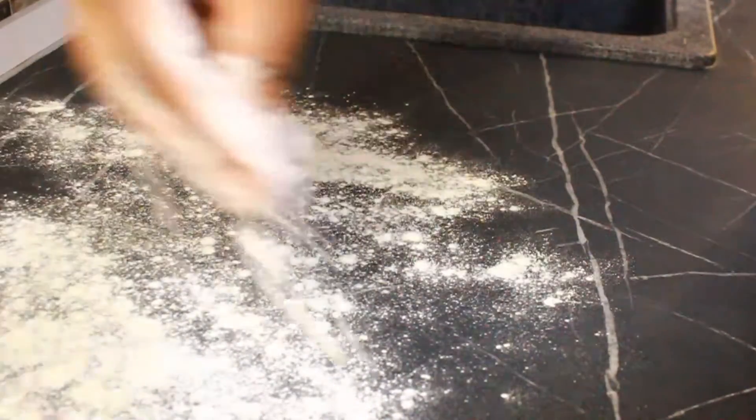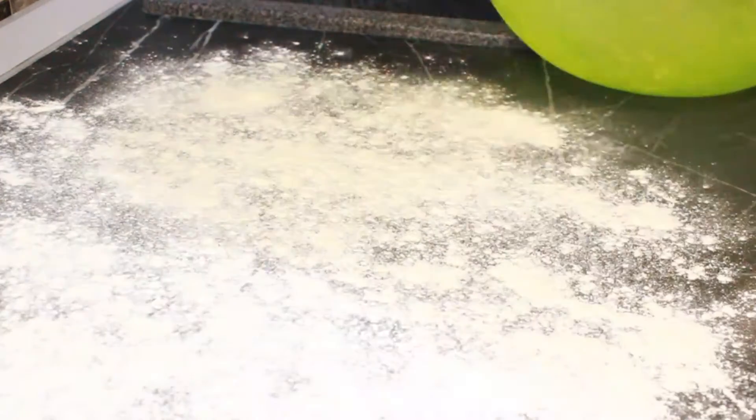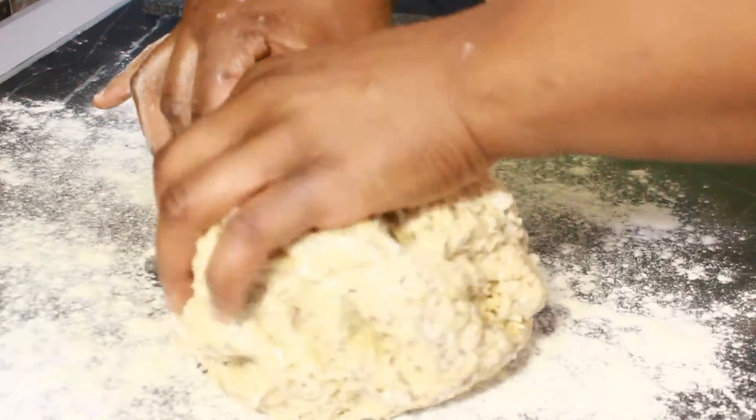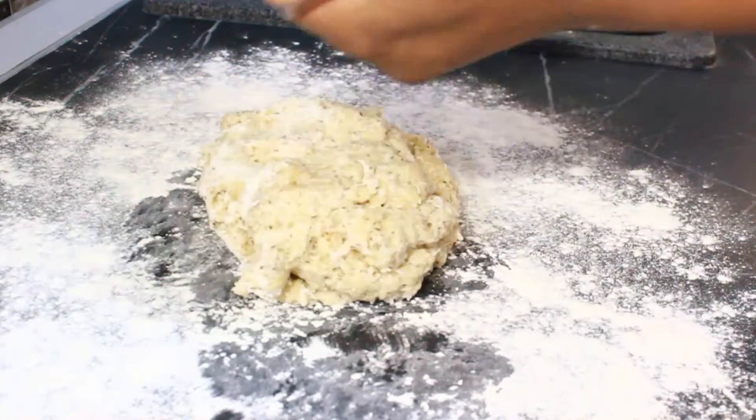Coconut has some natural oil in it, so I didn't think it was necessary to add margarine. Besides, I'm going to deep fry it anyway. Adding margarine would make your polo soft or soggy, so I left it out.